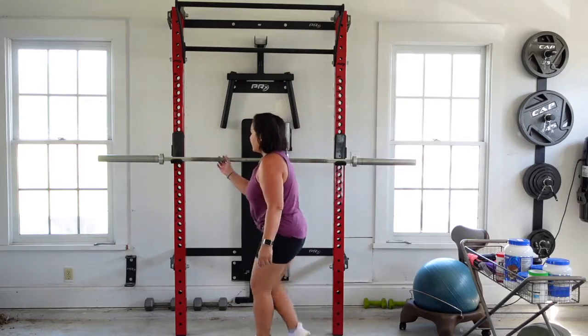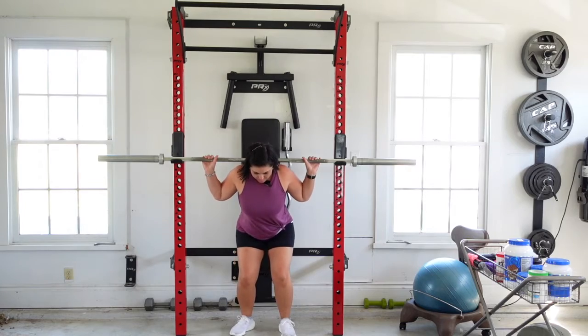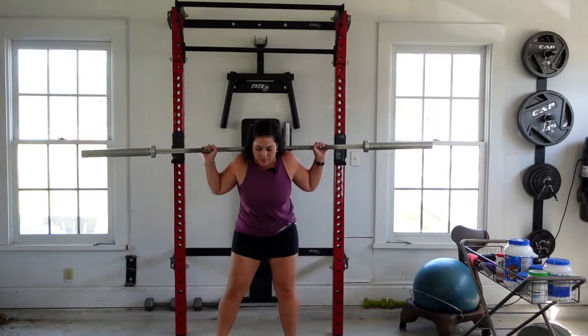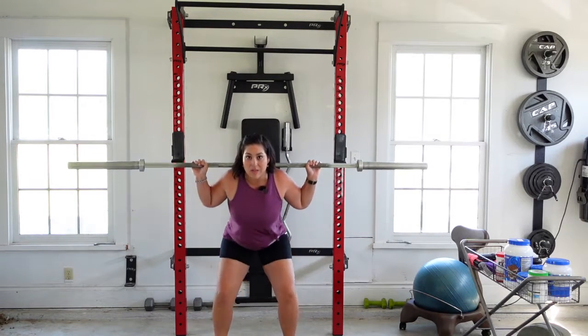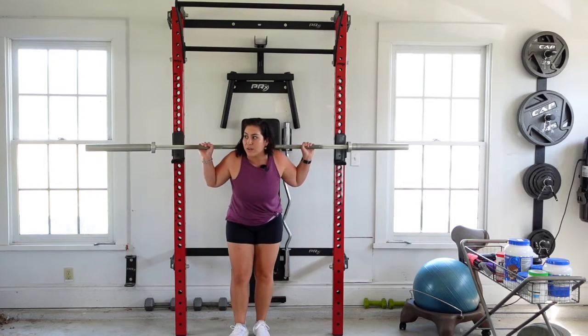I'm going to get in position, hold my bar here, put it right above my shoulders. Step out, stick my butt out, and then do my squats. Did two right there. You can add weight on it as well.